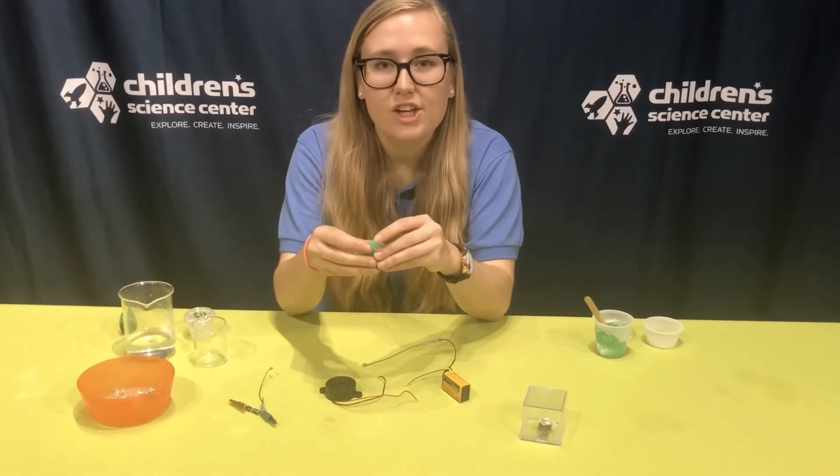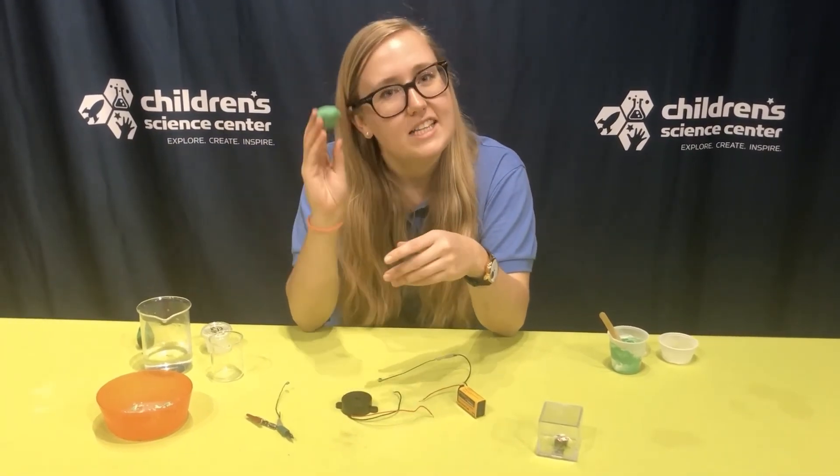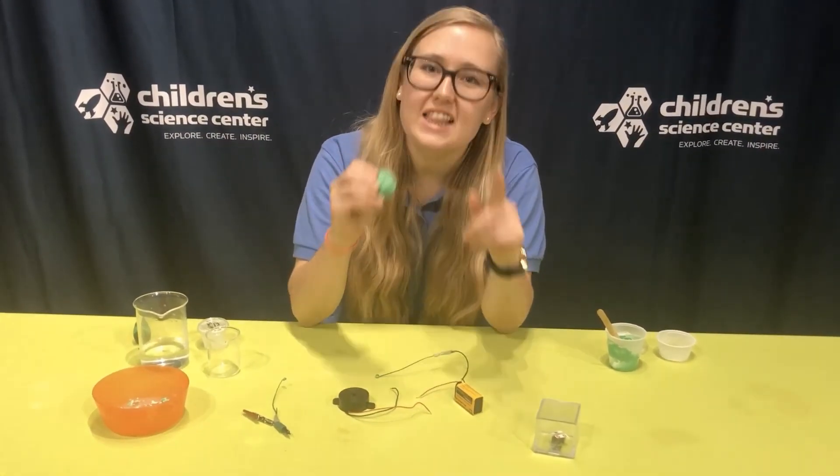All right guys, thanks for making your own conductive dough with me. Let us know how it works in the comments down below. See you next time. Hope this was electrifying!